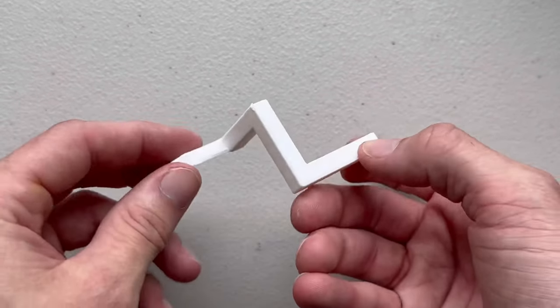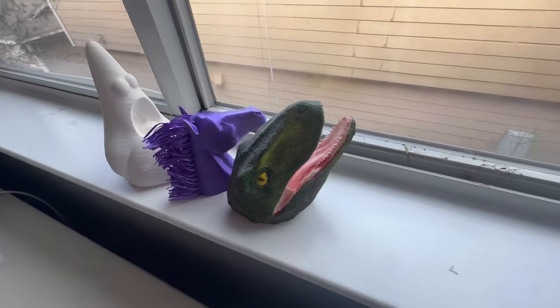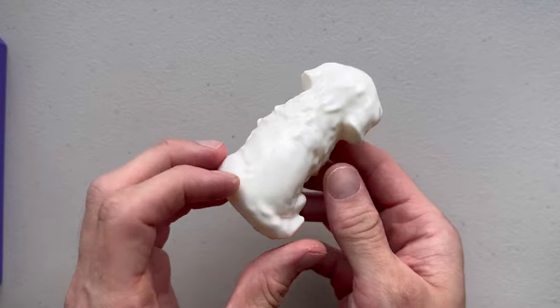There are different types of 3D prints. The most common are solid objects, which are just one piece of plastic. There's no assembly required, and this is usually best for art or desk display pieces.